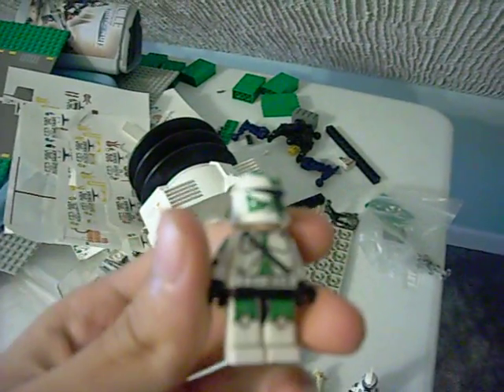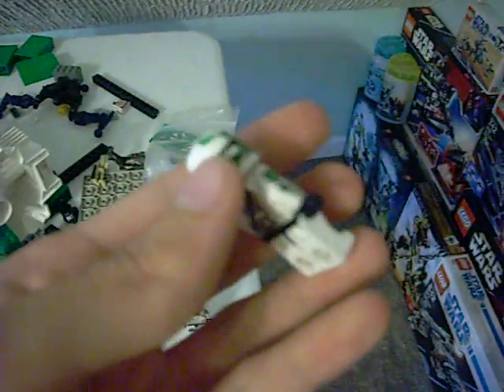He wanted me to shave the fin, so if I now get any comments saying you're not supposed to shave the fin, well I did that on request, so don't even give me that crap. Here you have your figure.